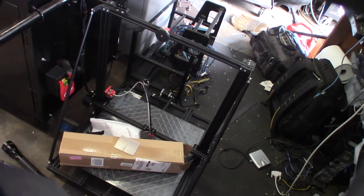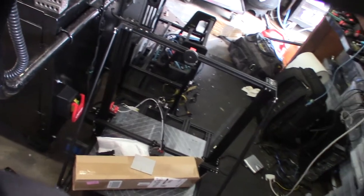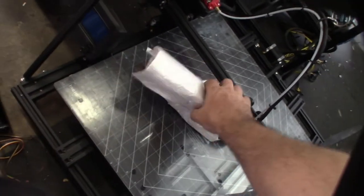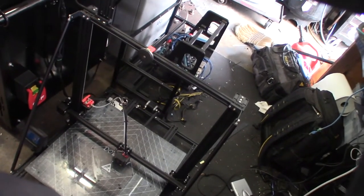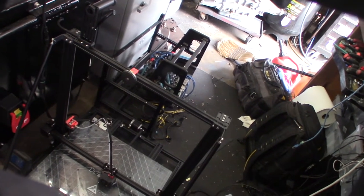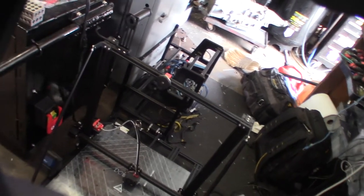Hey guys, so I got this CR10S5 back and I'm going to do some more upgrades to it - this is actually a customer's printer. One of the issues with these big CR10S5 printers is that they don't heat out the whole bed. This video is more about how to safely wire an AC heated bed to a 3D printer, because I've seen a lot of videos online where people are not wiring them safely or correctly.